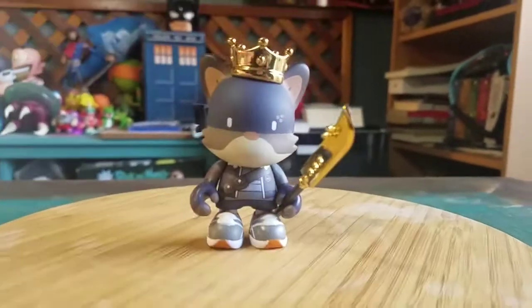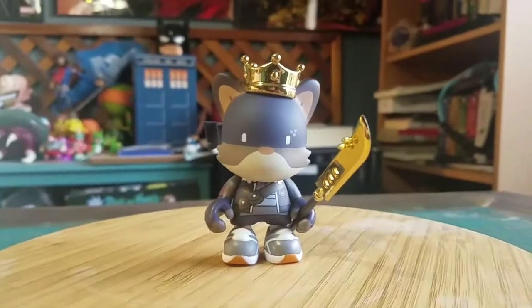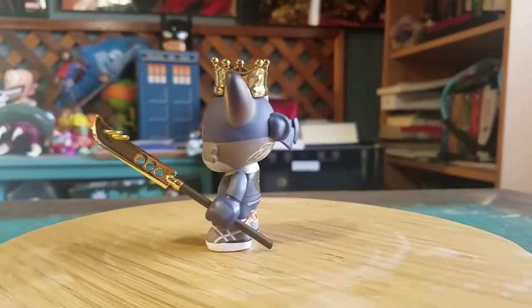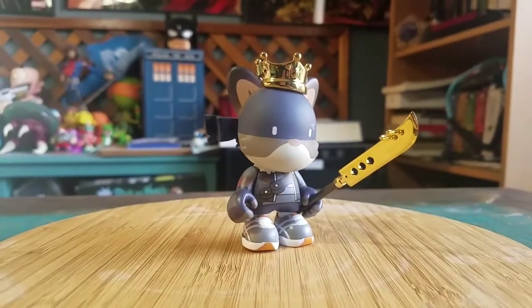Putting him up like that is the easiest way to give him his little King Janky crown, and then we can see him in all the different forms of lighting. Super sweet. Let me know what you guys think of this Janky. That's it for this time — hope you guys enjoyed and I'll see you later.